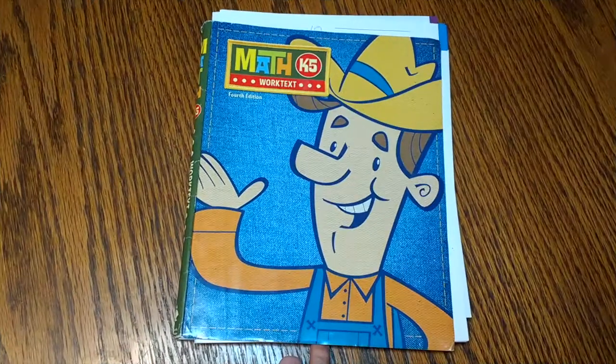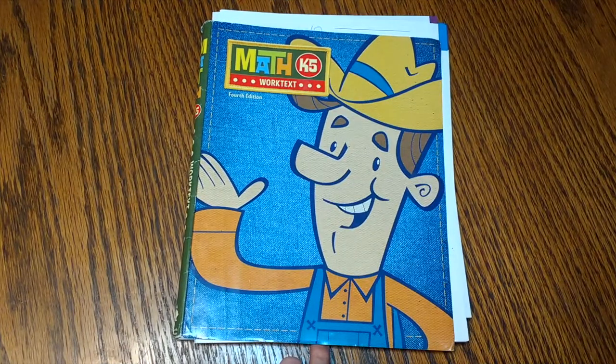It has worked great for us, but I know it can be hard choosing math curriculum if you can't pick it up and open it and look at the pages yourself. So I want to give you an insider's look at exactly how the kindergarten curriculum is laid out so you can see if it would work great for you as well. I'd look at the Math K5 worktext by Bob Jones. I have used this for five of my kids and I will show you why I love it.